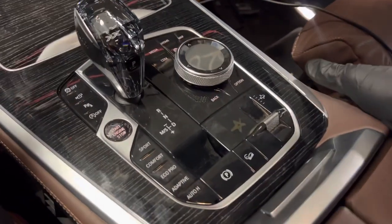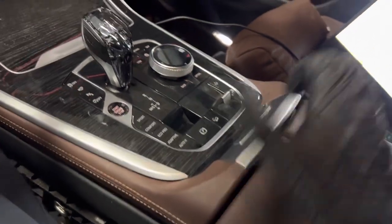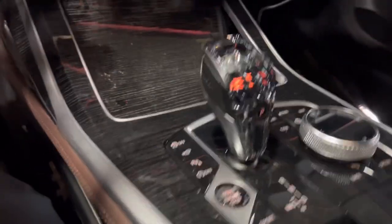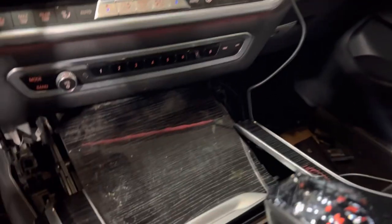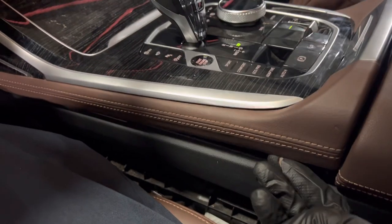...you have to pull this plastic from the left and right side all the way up, and then this is how the central console is removed. You've got a couple of connectors down there which you have to remove in order to get it completely out. So it's very simple — get a screwdriver, pull it up this way and pull it backwards.